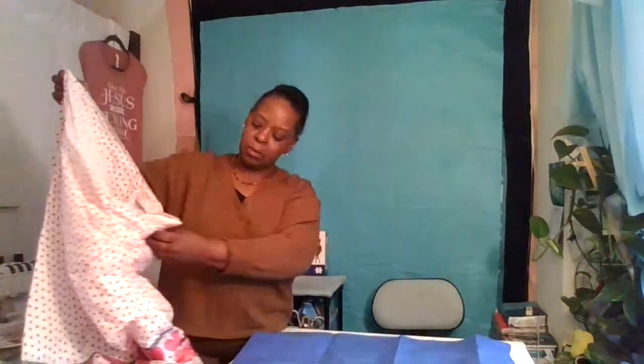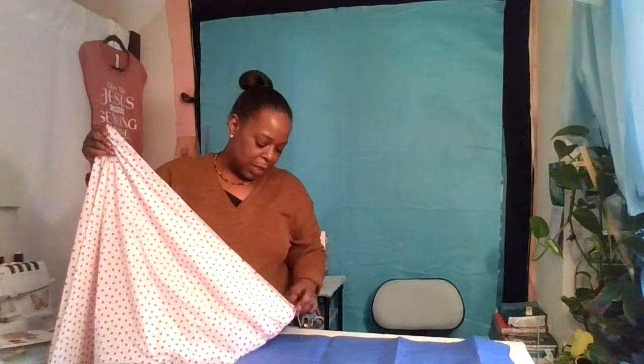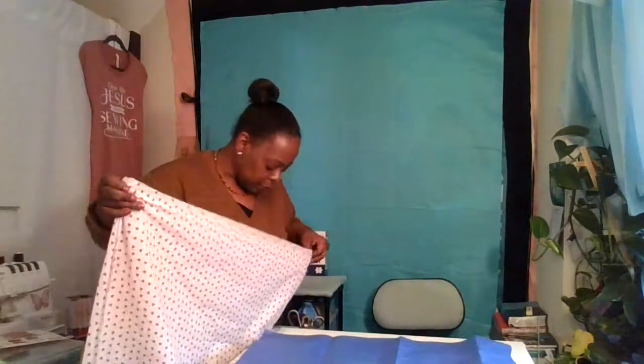Now I have it folded in half, with the border at the bottom. Then fold it in half again. Make sure it's straight and even — take your time to get it together. It may take a little bit of patience. Lay it out on the cutting table and smooth out all the wrinkles and crinkles.